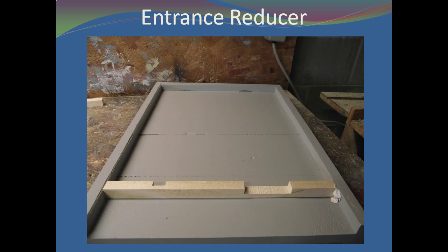So let's make an entrance reducer. The entrance reducer doesn't look like much, but it is extremely important. When installed, it reduces the opening of the hive with a couple of results: a limited number of bees can protect the hive, and it keeps the mice out.